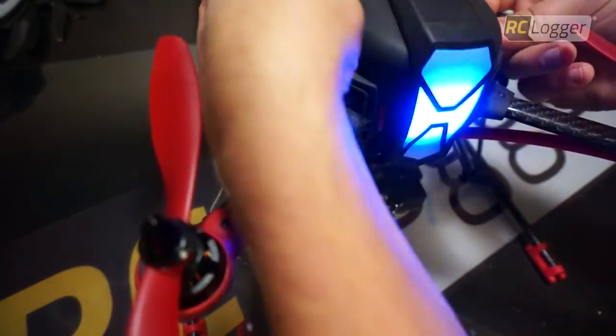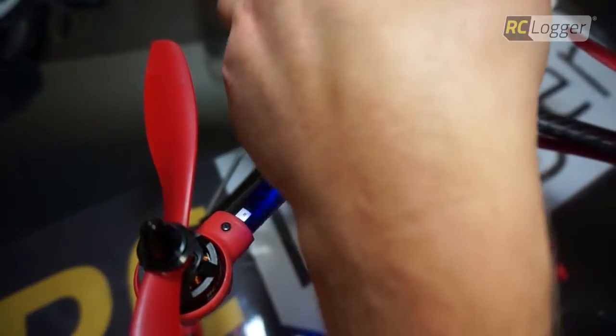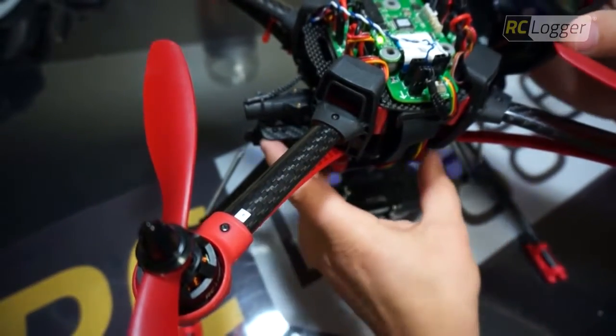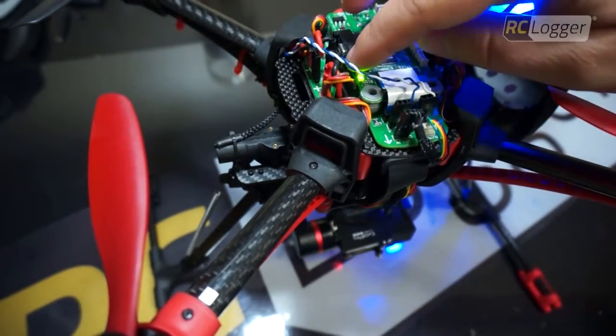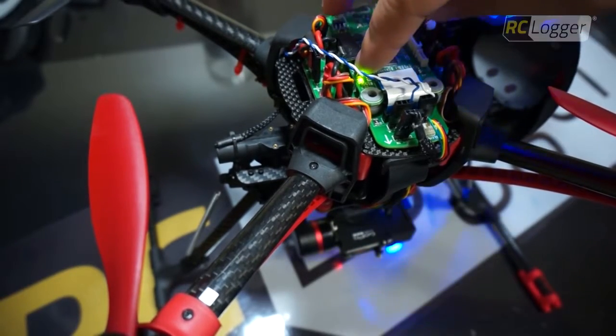First I'm going to carefully remove the canopy. Yes, I am aware that the battery is plugged in — just don't pull hard on the canopy, otherwise you're going to rip this small wire out. I have a small LED here. Right above the LED there's a small button, and I'm going to hold that button down for two seconds to enter a menu.